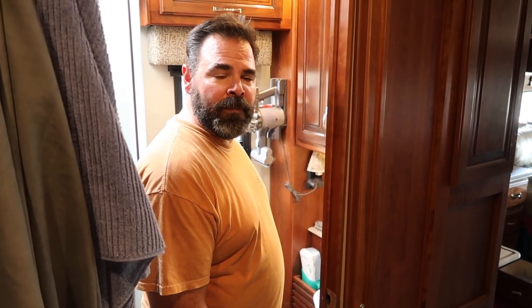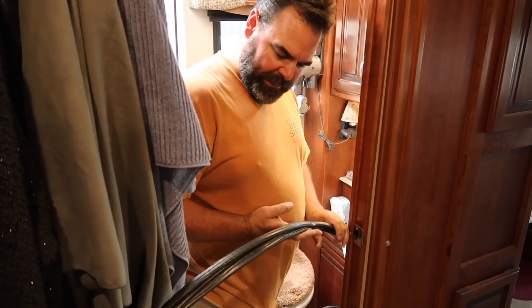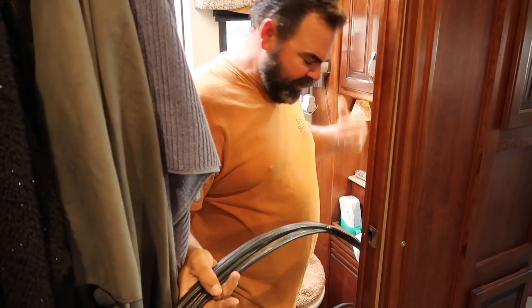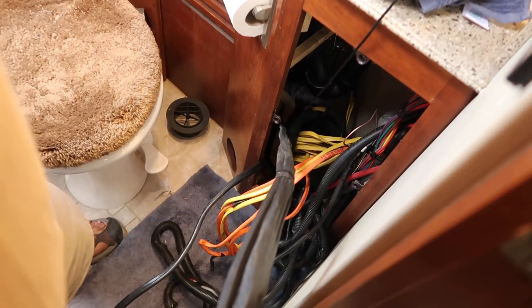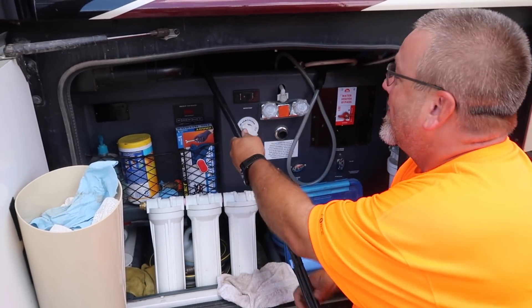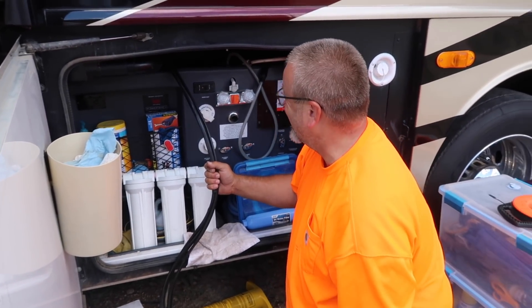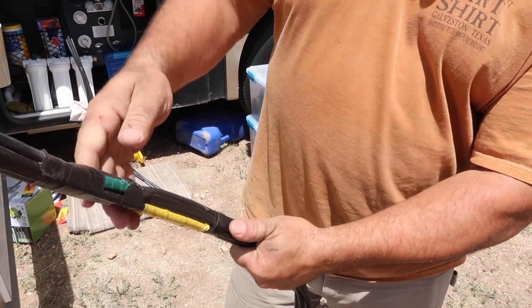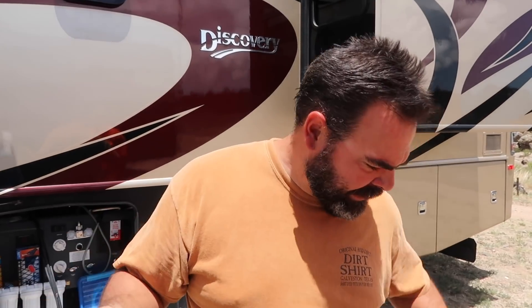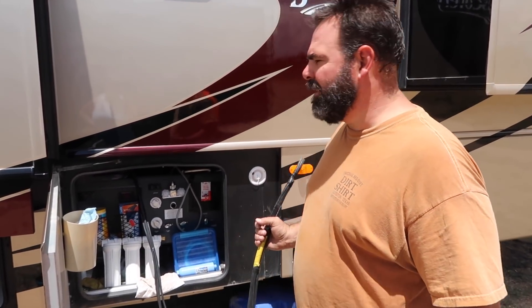We're running wire for our inverters. I've got four runs of 6-2 to take care of. I ran one run preliminarily to get a measure and now we've got three bundles of 6-2 going down. I've got John outside helping me feed this down through the bathroom and we're going to eventually take it all the way forward to the generator bay. This is the end of our three runs of 6-2. I've color coded — we've got white, yellow, and green — I've color coded both ends of the wire so I know what wire is going where. That's going to be important because two of them are going to the inverter and two of them are coming from the inverter. So I don't want to get these things mixed up. Now we're going to push this thing through the middle of the rig.